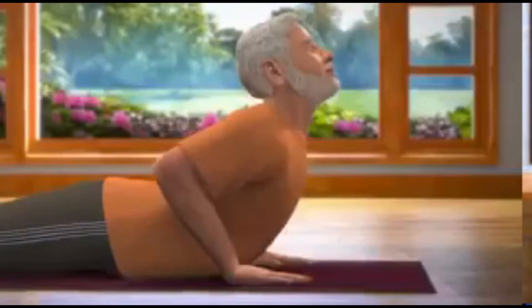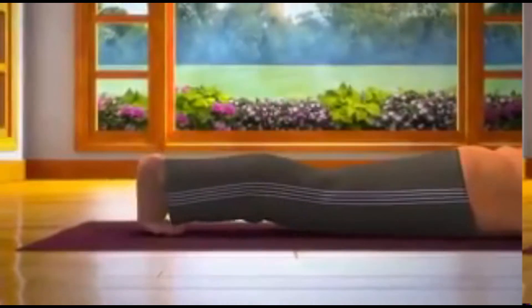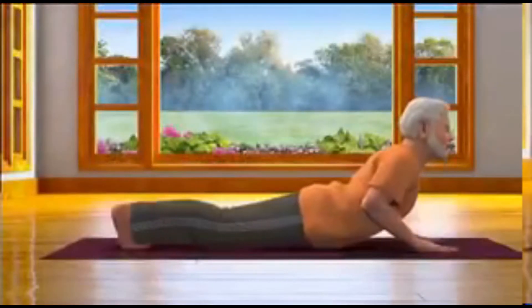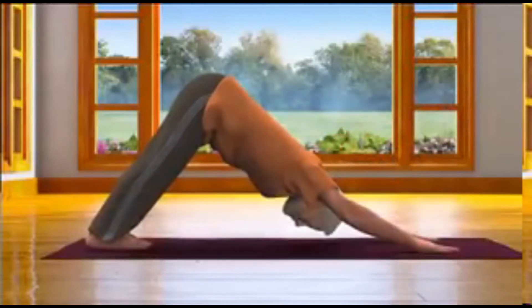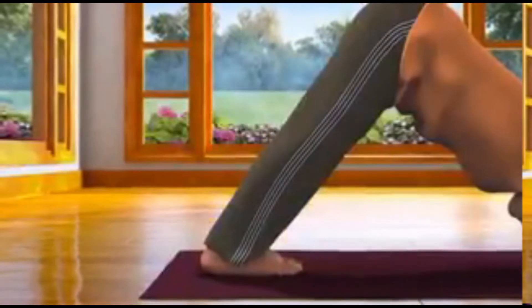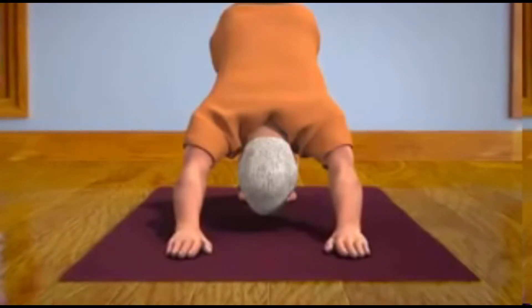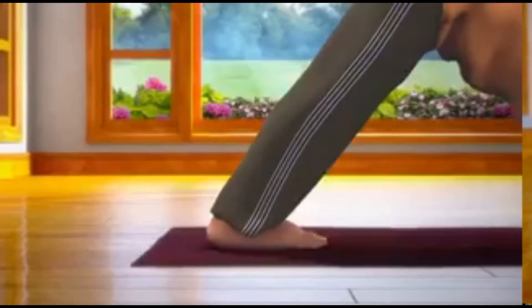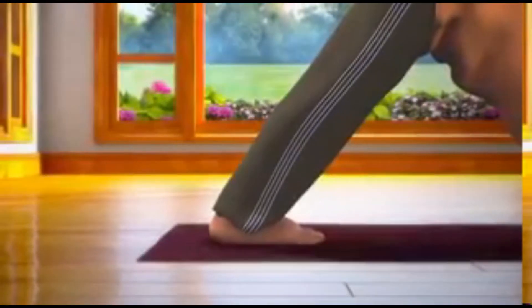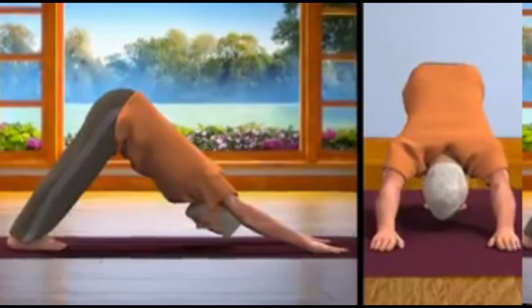Eighth step. While slowly breathing out, take your toes inwards. Raise your hips up to the point so that your body takes the shape of a mountain. Ensure that both your legs are straight, palms on the floor and head is in between your arms. Try to touch your heels to the floor. This asana is called Parvata Asana.